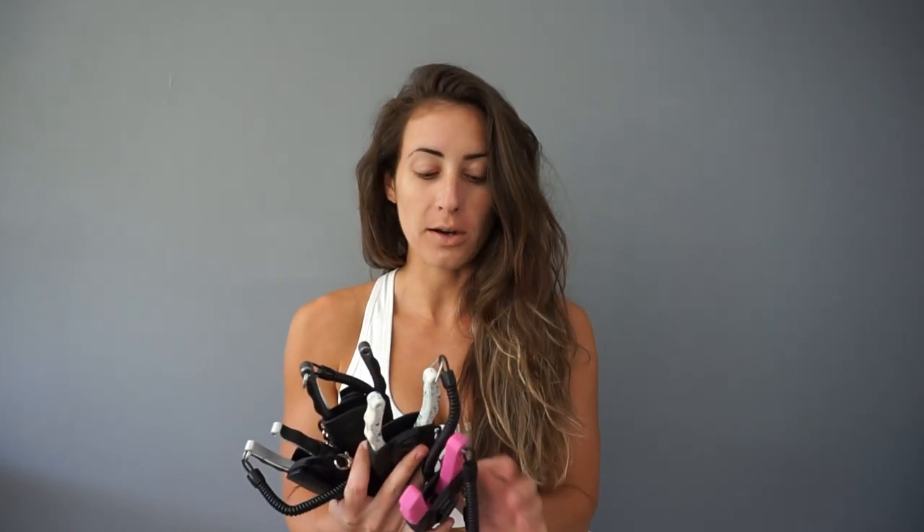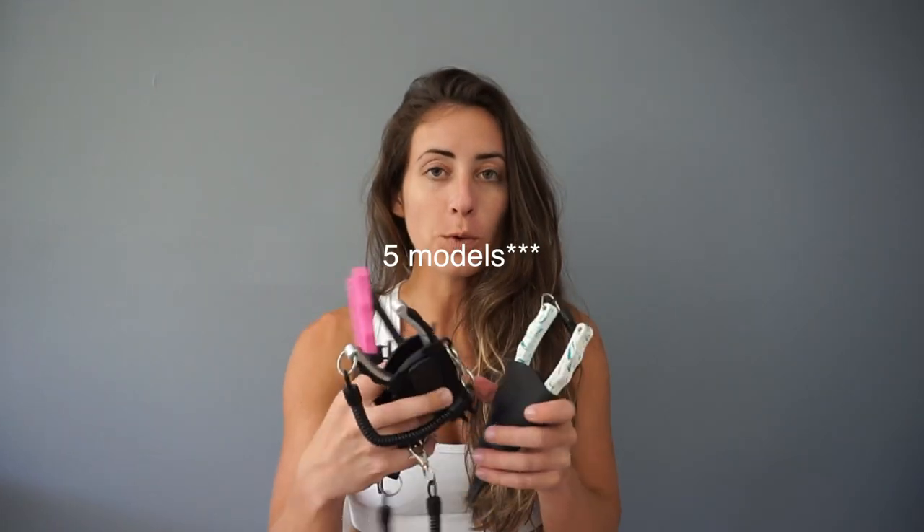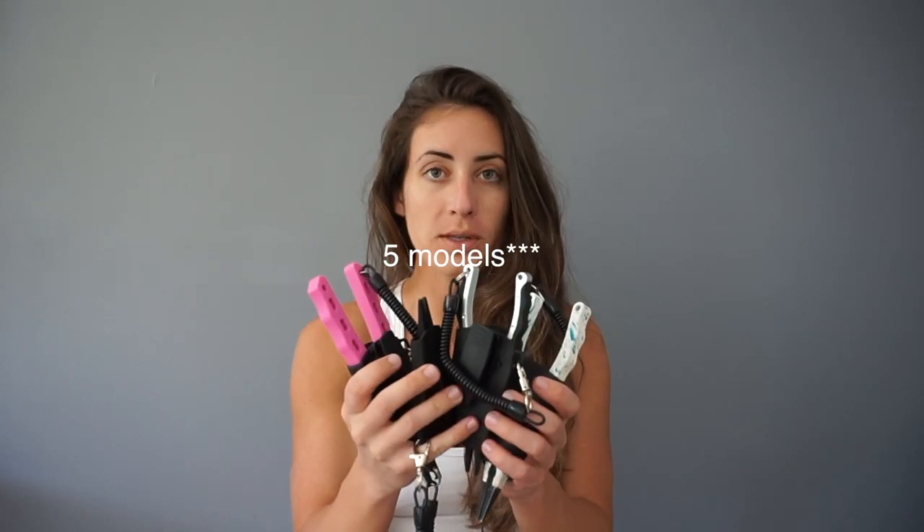They're super, super affordable. I got some new pairs of pliers and I wanted to show you them, kind of explain the difference because they have so many pairs of pliers on their website. I just want to explain some of the reasons why I've picked certain pairs and why they might be different or good for certain things. I'm going to go through each pair — I only have four different models of pliers.